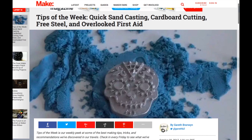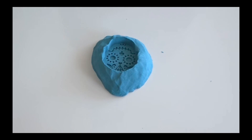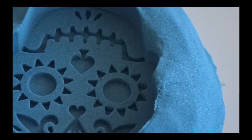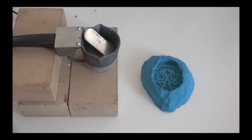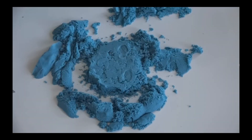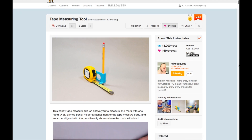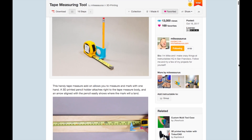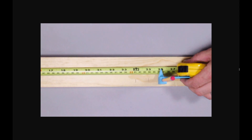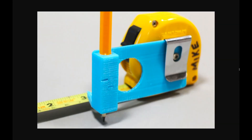Lots of tips to share this week. On Gareth Branwyn's Tips of the Week column on Makezine, there's this cool idea for quick casting metal using kinetic sand and a tin alloy. A video from Homemade Modern shows how to make a quick mold from kinetic sand and then casting a low melting point metal — the result looks great and doesn't damage the sand. On Instructables, Micasaur shares a file for a 3D printed pencil holder add-on for a tape measure, allowing you to quickly mark your measurements. The printed part fits right into the belt clip of your tape measure, which makes it pretty universal.